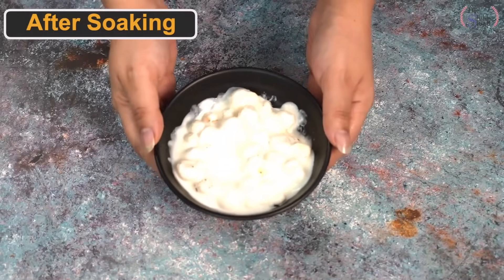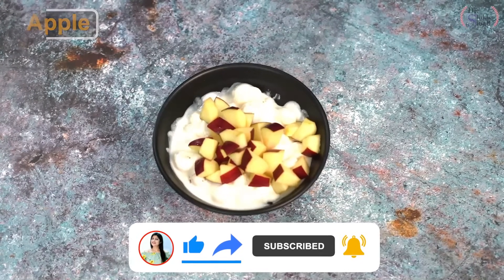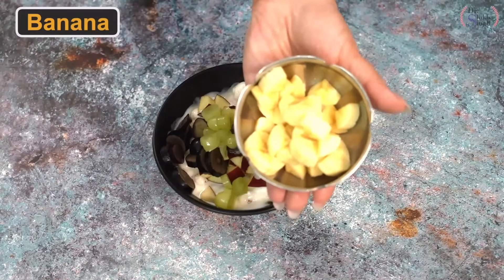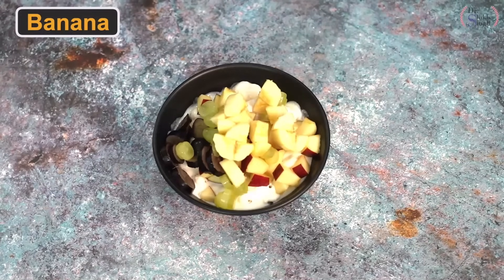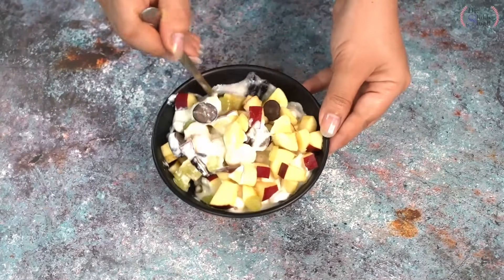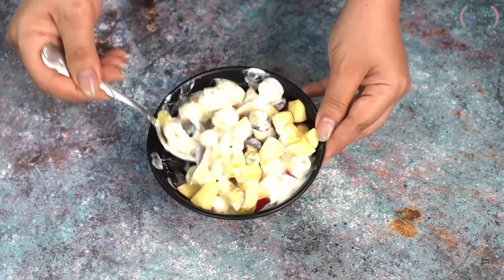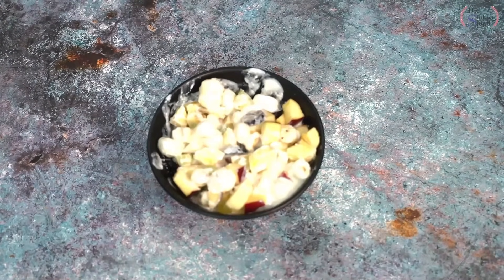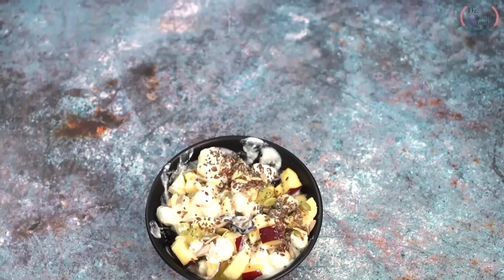After 15 minutes, the oats have soaked well in the curd. Now we add fruits — I have chopped some apples, black grapes, green grapes, and a little banana. You can use any fruits available at home; it is not necessary to use only these. We mix everything together and our whole meal is ready — simple, easy, quick, very tasty, and it will keep you full for a long time. It is also great for sweet cravings. Finally, I am adding mixed seeds on top: melon seeds, pumpkin seeds, sunflower seeds, chia seeds, and flax seeds. This is absolutely ready to serve.